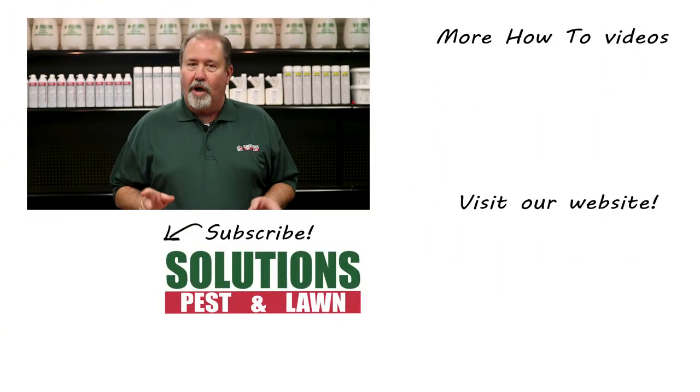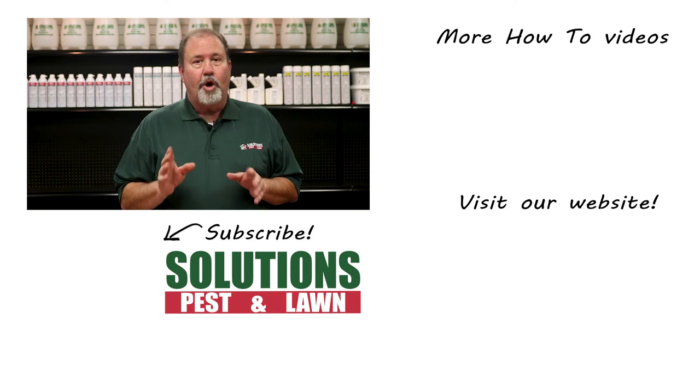Solutions Pest & Lawn is a small family-owned business that relies on people like you to succeed. Our goal is to teach you how to treat your pest problems. If you have any questions after watching this video, please email, call, or visit one of our stores and we can help you out.